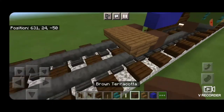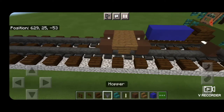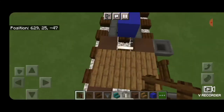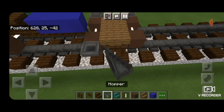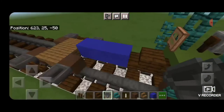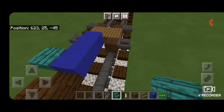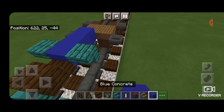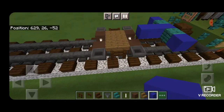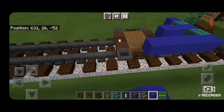Then behind that another set of brown terracotta wheels with an end rod axle. Then we're going to put a hopper in front of each wheel on the side and a dark oak fence in front of the stairs — same thing on both sides: fences in front of stairs, hoppers in front of the wheels. Then on each side of the blue concrete we're going to put an upside down warped stair facing backwards, then a blue concrete on either side of that.